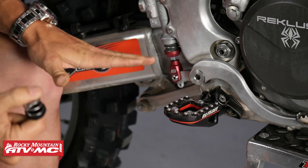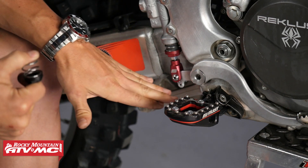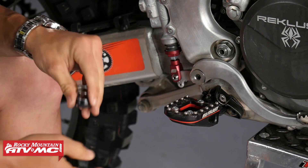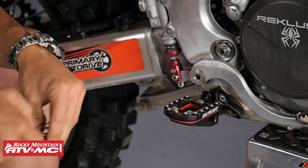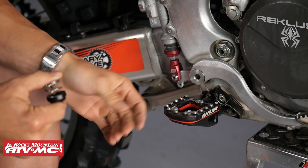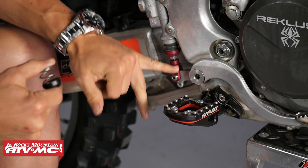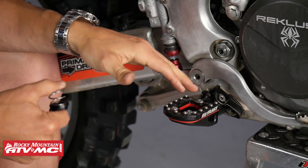That's all it is — just going from a tension spring system to a compression spring system, but you're getting that adjustability. And if you want to adjust the height of your brake pedal once you've done that, it's super easy. You just remove the brake pedal again, and by either loosening or tightening the clevis on that pushrod, that will adjust the height of the brake pedal.